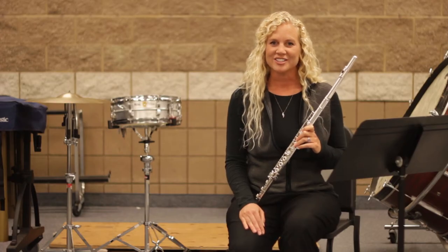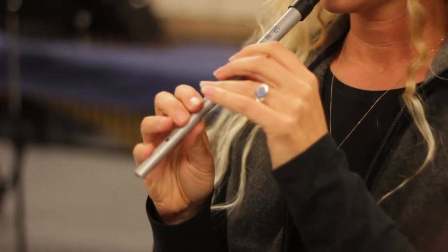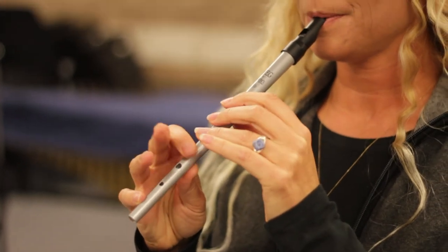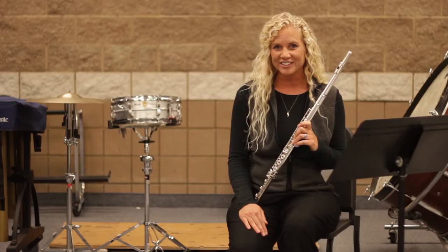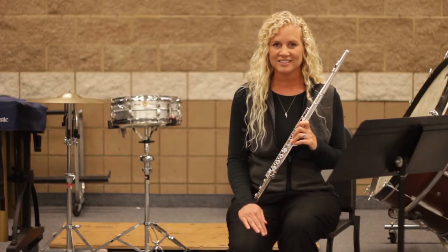The third one is called an Irish whistle, a tin whistle, or a penny whistle. We blow a lot different than we do on the flute — we just stick it in our lips and blow, instead of blowing across. And the fingerings feel very similar to playing the flute, but actually there are only six holes.